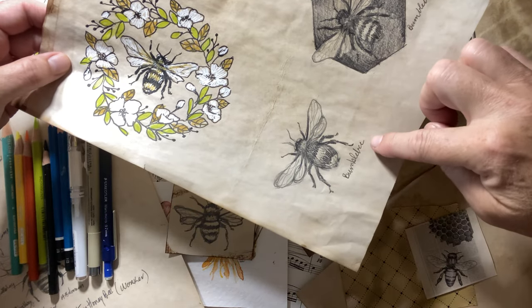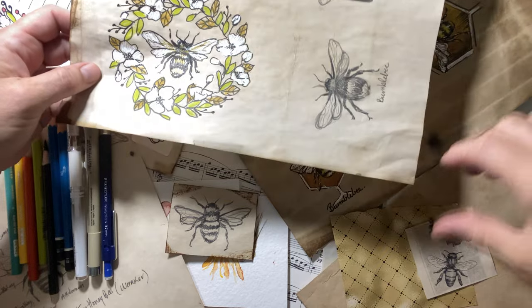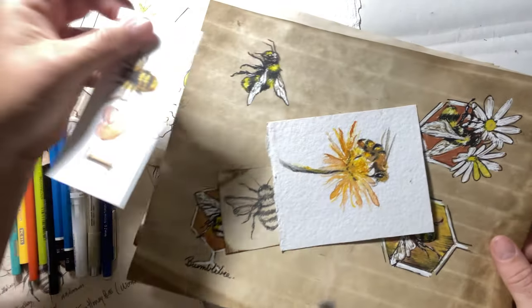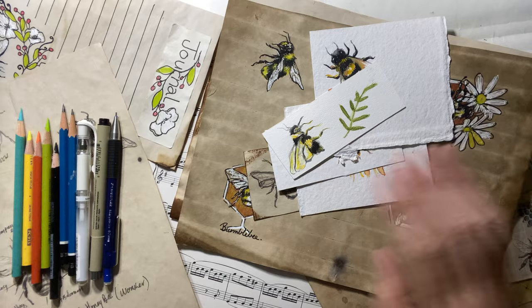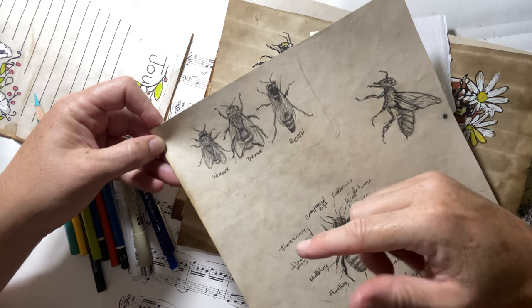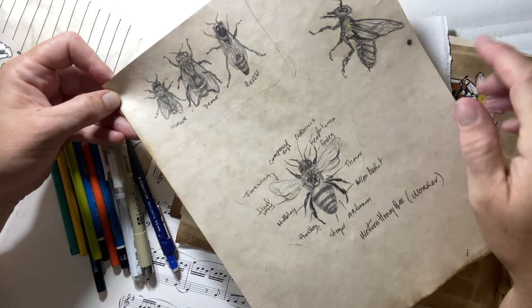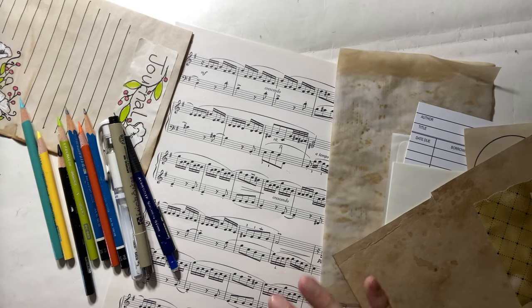We want to capture the form with the pencil and then we can embellish with the marker, so you can tie these in any way you want into your journal. You can see I've been busy playing and practicing with some bees here. I also had some watercolor specimens out - I don't know if we'll have time for watercolor today but we can do that another day. Here's a study I did on some honeybees. As you're drawing them and researching them you're learning a lot about them. There's all kinds of different bees from worker drone to queen.